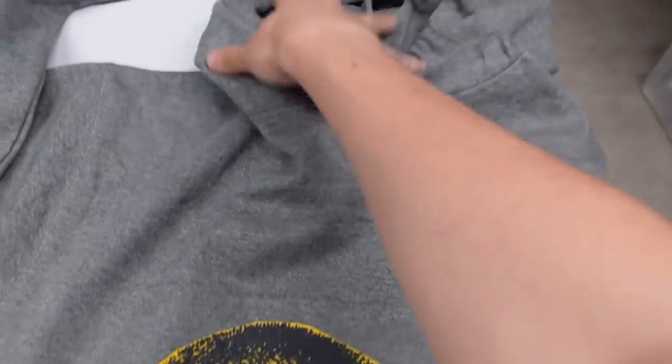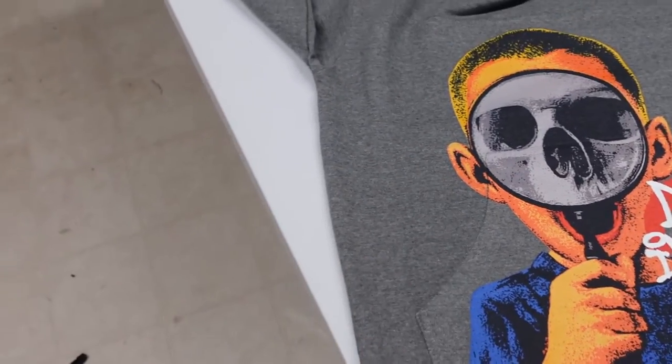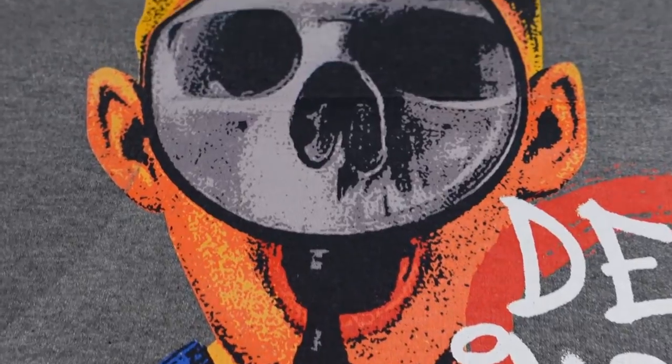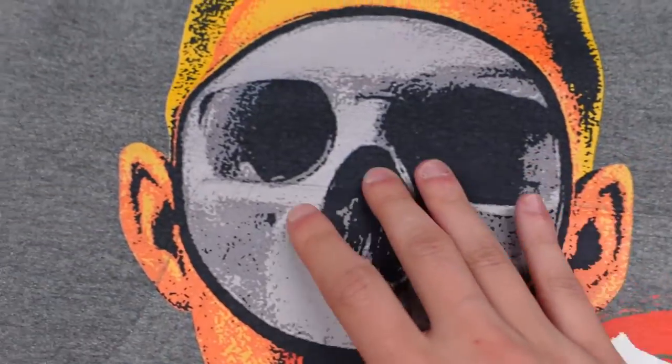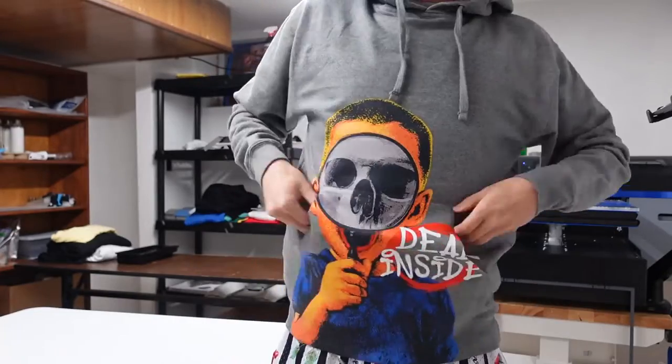Alright guys, here is the final product of the hoodie. Everything's completely dry — this is ready to go get washed. There is still a bit of texture from the pre-treat, but once it's washed it'll feel just as soft. I'm extremely happy with how these results came out, with how bright the colors are. Again, we did it over the hoodie pocket, so it adds some dimension to the print. Anywhere there's a flap, you can kind of see the difference. So that's the end of this video — hopefully you guys learned something useful and it wasn't too complicated. If you do have any questions, leave them in the comments below. I'd be more than happy to help. Here's the final result of the hoodie — I'm pretty satisfied with how it came out. Hope you guys enjoyed the video. Take care, bye-bye.